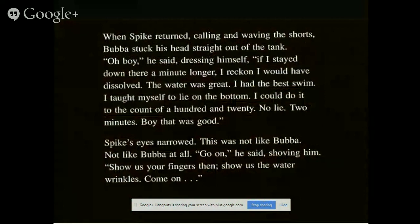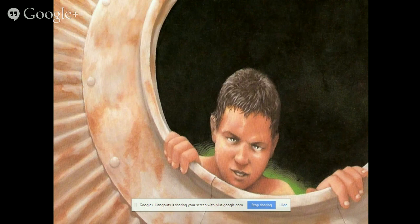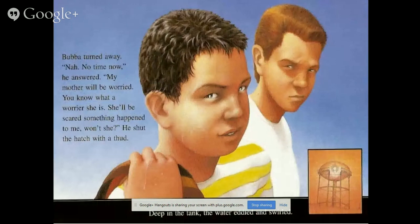'If I'd stood there a minute longer, I reckon I would have been solved. The water was great. I had the best swim. I taught myself to lie on the bottom — I could do it to the count of a hundred and twenty. No lie. Two minutes.' Baba's eyes narrowed. 'Not a chance at all. Come on then — show us your fingers. Show us the water wrinkles.' Spike turned away: 'No time now. My mother will be worried — she'll be scared something's happened to me.' He shut the hatch with a foot. Deep in the tank, the water edged and smiled.